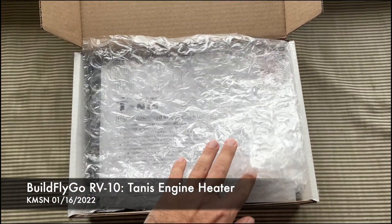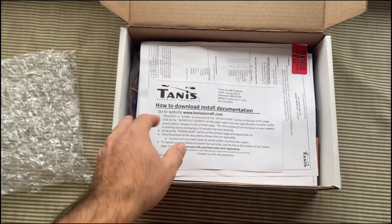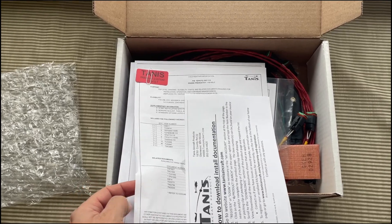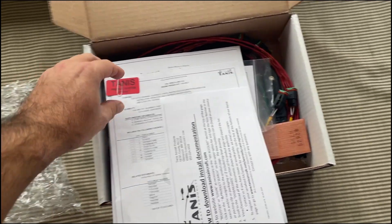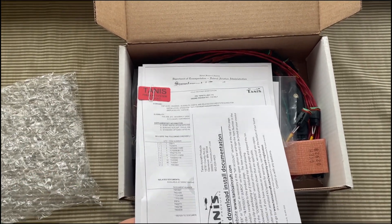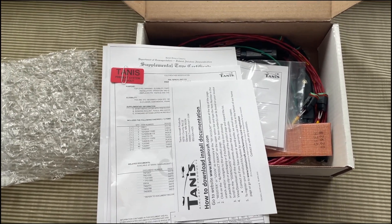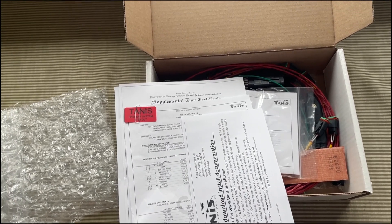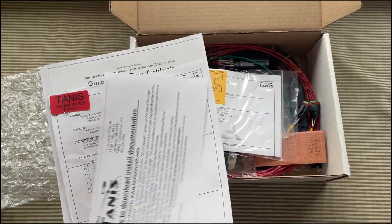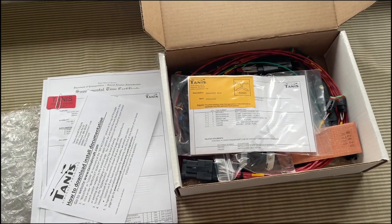We live in Wisconsin where it is cold for months and months of the year, so a preheat system like this is crucial. Engines go through incredibly accelerated wear if you start them when temperatures are low. I look at CHT as how I set the guidelines for myself — basically below 50 degrees CHT, when I power up the avionics and can see the CHT numbers, below 50 degrees I'm usually not comfortable starting. I'll either plug in a preheat system like this or push it back into the hangar. I do keep the hangar at 50 degrees, so it doesn't usually take very much to warm things up.